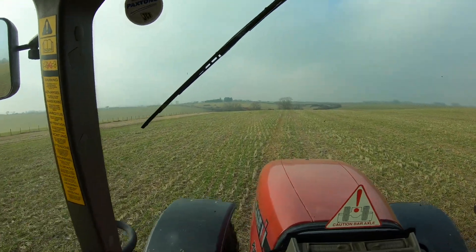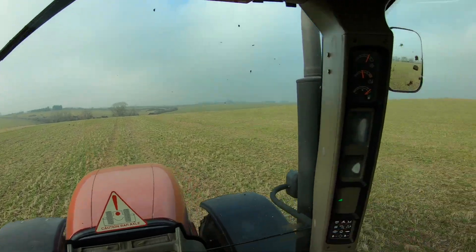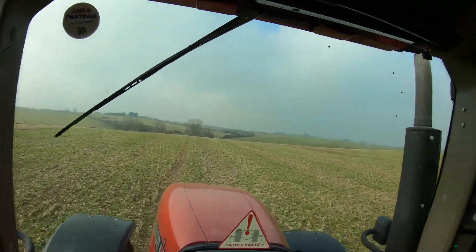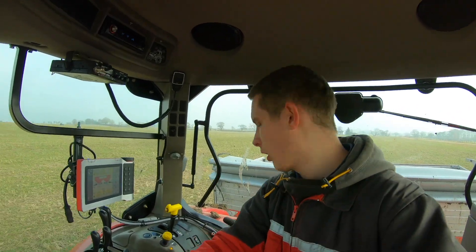So from the drone shots, this all looked brown from the drone - it didn't look very good. But when you're down here you can see it's all in between the rows. I think it'll be a good crop. I think it's the first year in a while we've done six rows of stuff, but I think it'll work out well. It's looking good anyway.